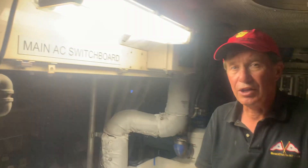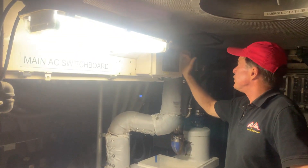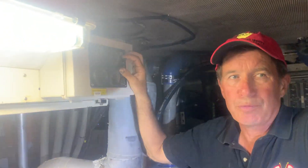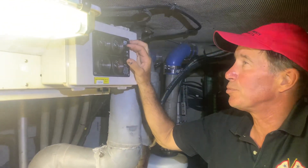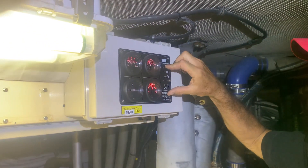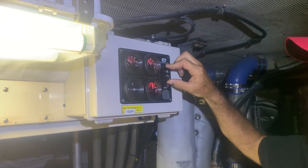Now we're going to be ready to start the generator. What we're going to do is hold down this preheat button. What the preheat button is also doing is allowing the generator to run with low oil pressure, because it takes just a little time for the oil pressure to build up. Push this button down and then at the same time I'm going to push the starting button up.